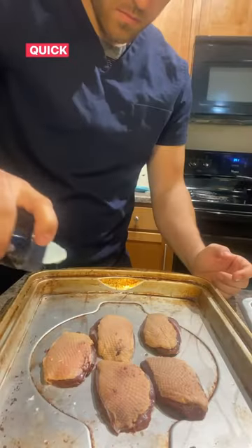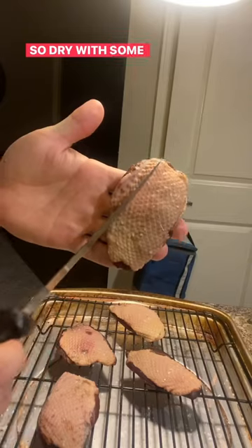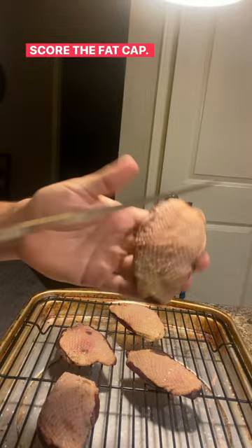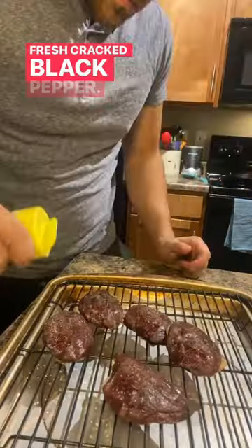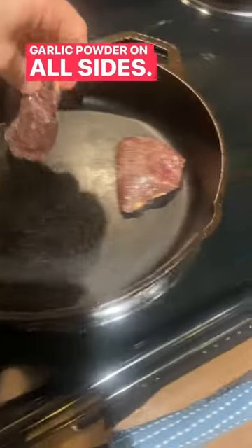All right, today we're going to make some duck. Quick method — dry with some kosher salt, score the fat cap to help render it better. Olive oil for binder, fresh cracked black pepper, garlic powder on all sides.